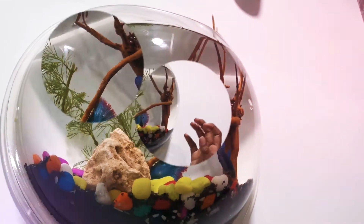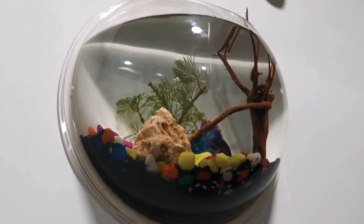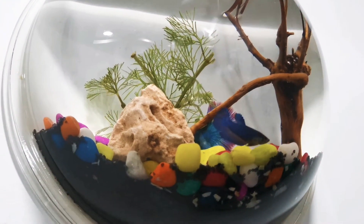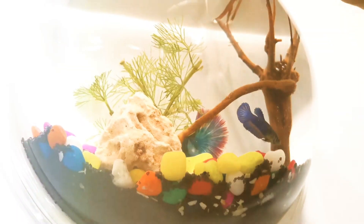This is totally luminous. This is totally acrylic.